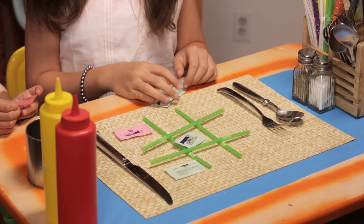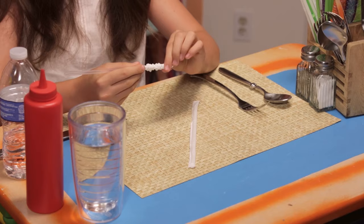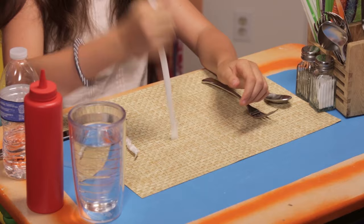Next up in the Restaurant Hacklympics, the Great Wrapper Worm Race. For this event you'll need two straws with paper wrappers, a placemat or butter knife for the finish line, and some water. Take off the wrapper of your straw by scrunching it all the way to the bottom. Do the same with the other straw.